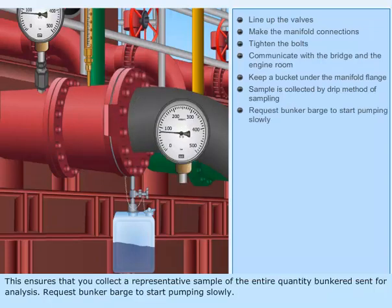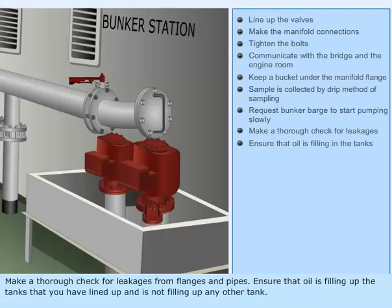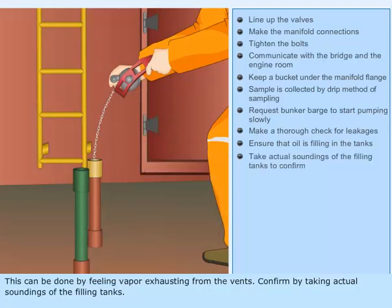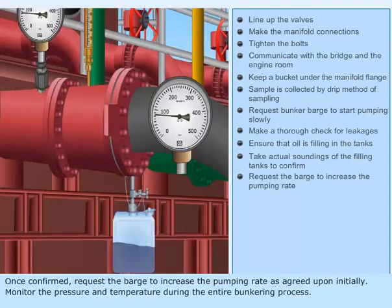Request the bunker barge to start pumping slowly. Make a thorough check for leakages from flanges and pipes. Ensure that oil is filling up the tanks that you have lined up and is not filling up any other tank. This can be done by feeling vapor exhausting from the vents. Confirm by taking actual soundings of the filling tanks. Once confirmed, request the barge to increase the pumping rate as agreed upon initially.